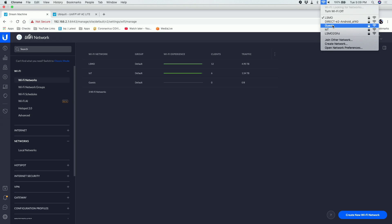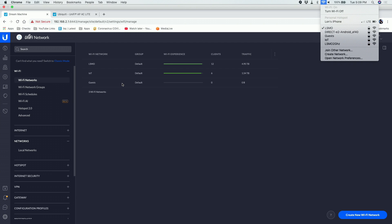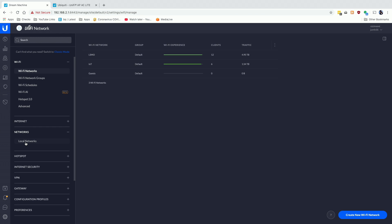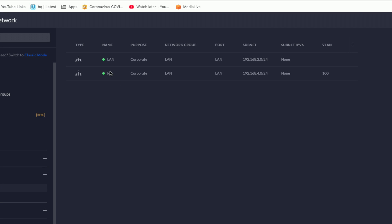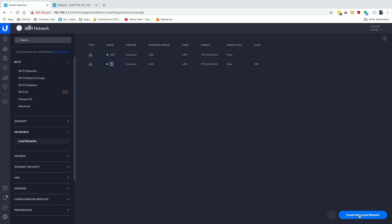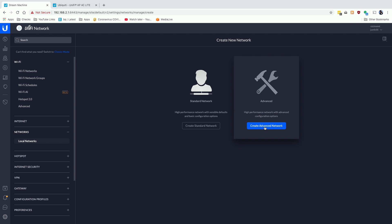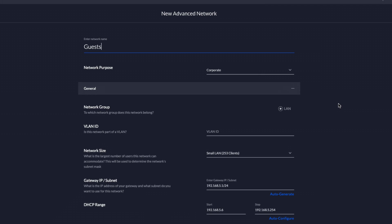Before going further - the guest Wi-Fi network is now showing up in my list of wireless networks, but connecting to it would do nothing because we haven't configured a network for it yet. Going to Networks, then Local Networks, I can see two already configured: LAN on dot-2 subnet and IoT on dot-4 subnet. I'm going to create a new local network and set the purpose to 'Corporate' rather than 'Guest' because I want flexibility - for example, maybe allowing a Chromecast to cross networks down the road.